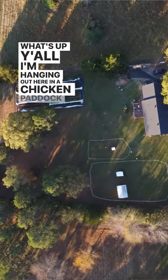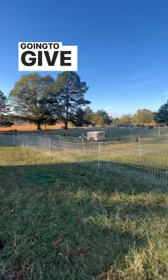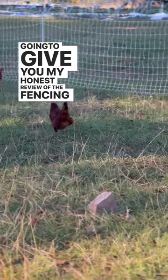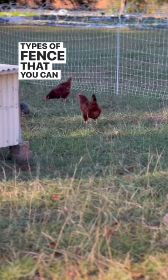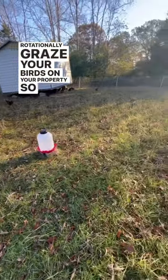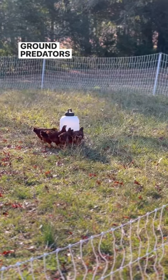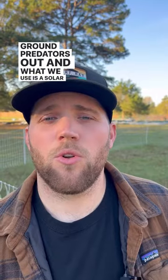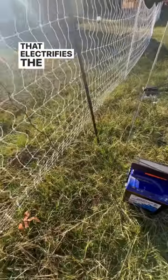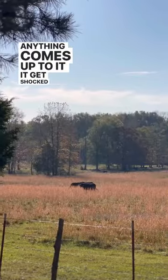I'm hanging out here in a chicken paddock and I want to talk about Premier One electric poultry fencing. I'm going to give you my honest review of the fencing and two types of fence you can purchase to rotationally graze your birds on your property. We use this fencing to rotationally graze our birds — it keeps all ground predators out. We use a solar energizer that electrifies the fence and makes it hot, so when anything comes up to it, it gets shocked.